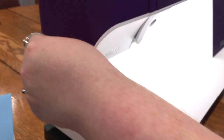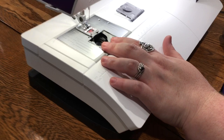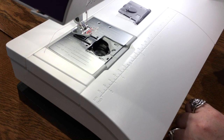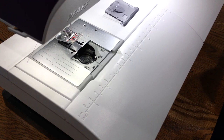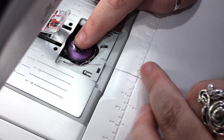We have a thread cutter on the machine as well. For the bobbin, it just slides out from the bottom — it is a drop-in bobbin. This plate can also be switched to a straight stitch plate; you just take your screwdriver and pop it right out. It's super easy and it comes with the screwdriver and everything you need. There's a straight stitch plate and a quarter-inch foot that come with this machine. We take our bobbin, drop it right in, hook this little metal piece, follow the arrows — up here, down here — and right there is the cutter.